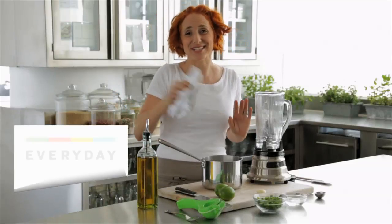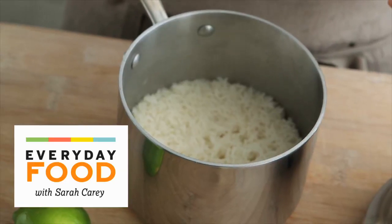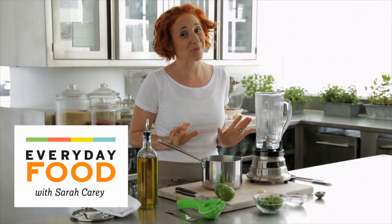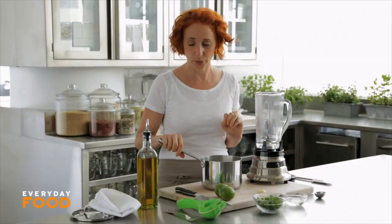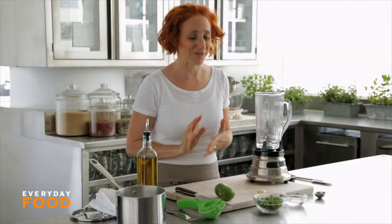Hi guys, today I'm going to take something a little bit average — some plain old white rice — and make it something really special. Now dad, this recipe is not for you. It does contain cilantro, which I know you're allergic to, but for all you cilantro lovers out there, it's going to be fantastic.